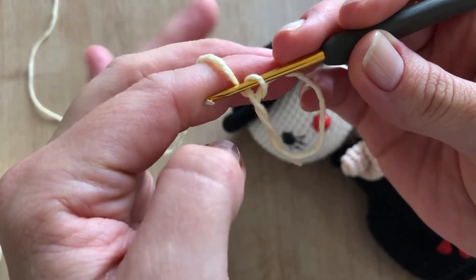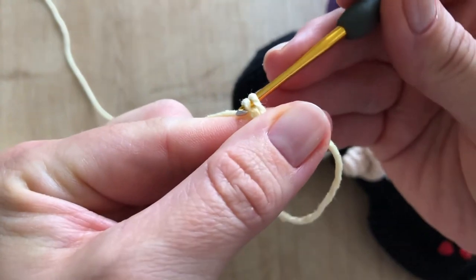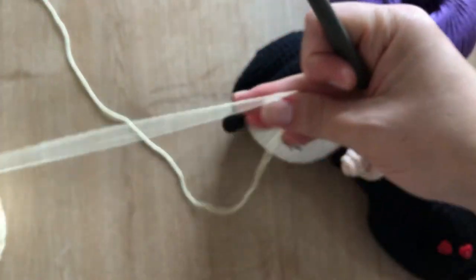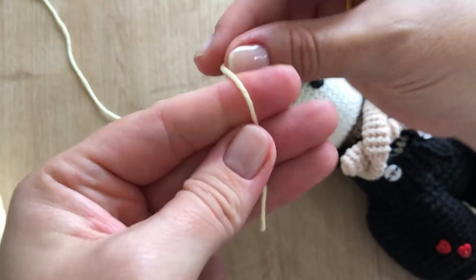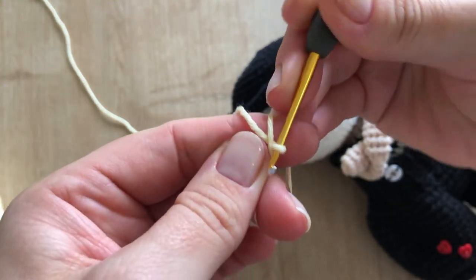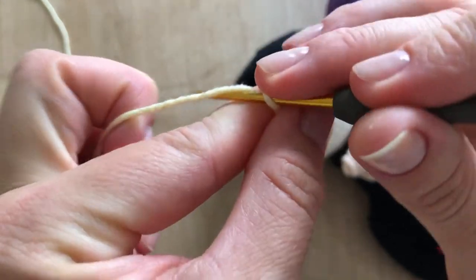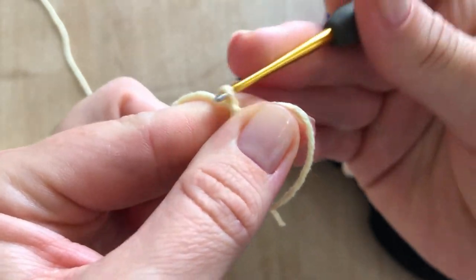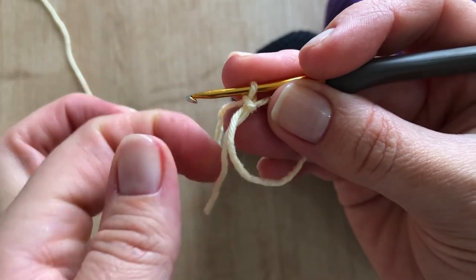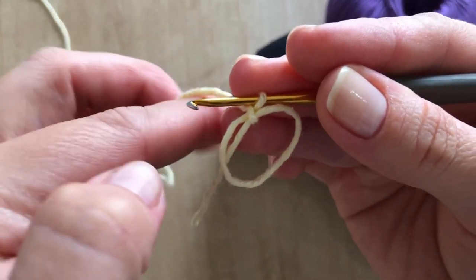Then we are going to hold the thread on the finger and pull it again. We wrap the thread on the finger once more and pull. I like to keep this part open so that it stays open — this is what will form the magic ring.